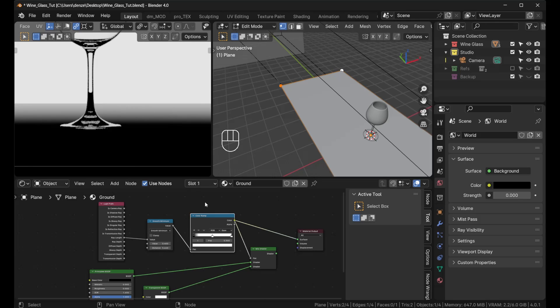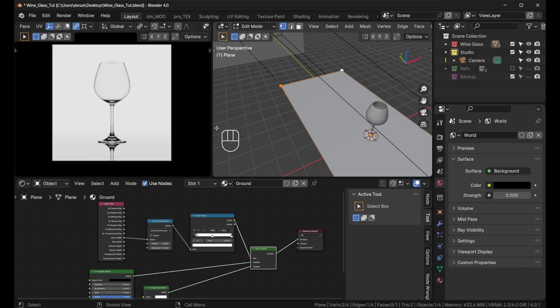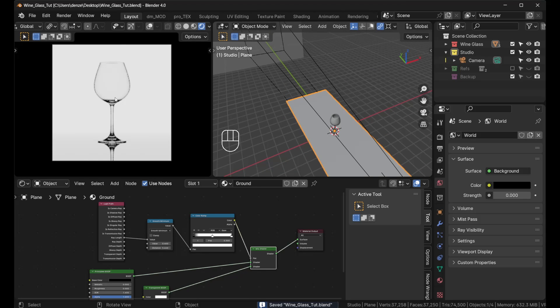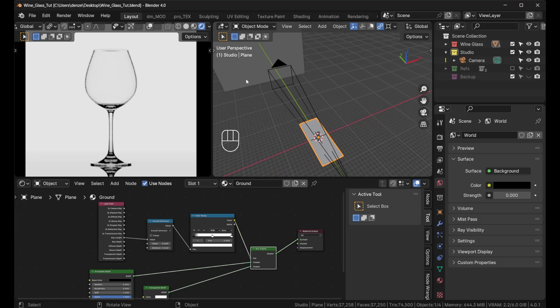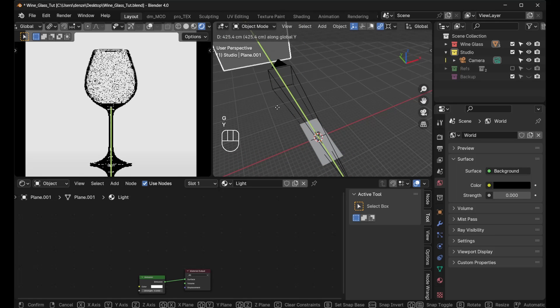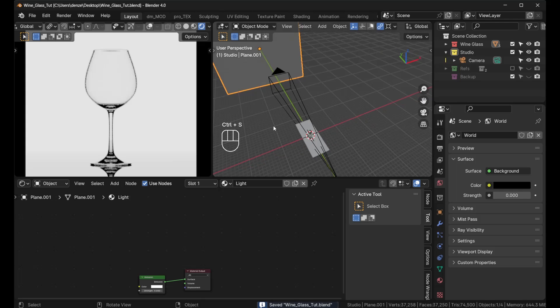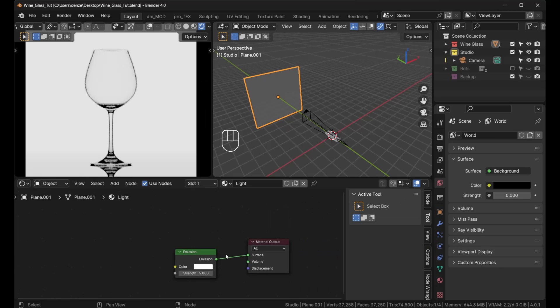You can adjust the Color Ramp further to make the fade even more gradual. That's how the original dark studio scene from the intro was achieved. If you want it darker, just push the background light plane further back — it's a matter of preference.